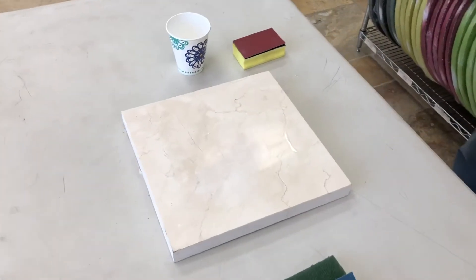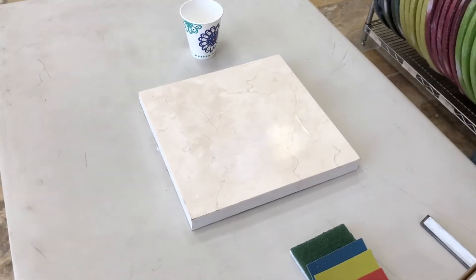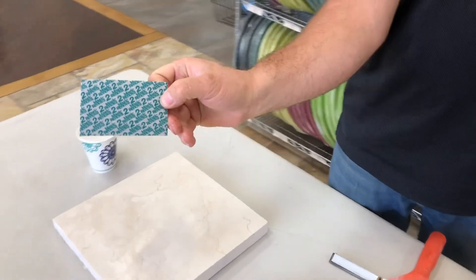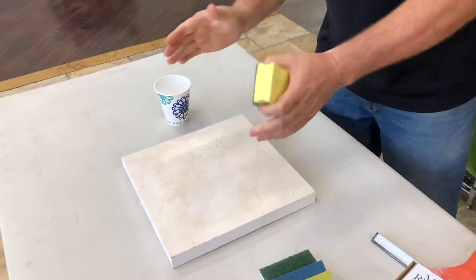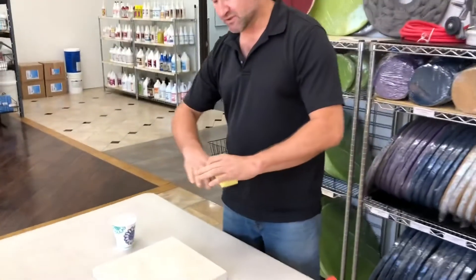Yeah, the ring's gone. So now we can go to the next step, which is pad number two. Same thing — water. With each step, we want to expand about an inch or two and a half, so we start fading it out.